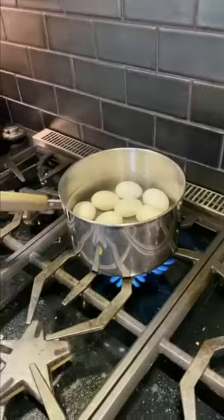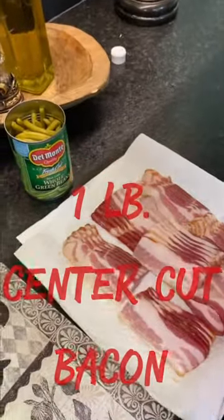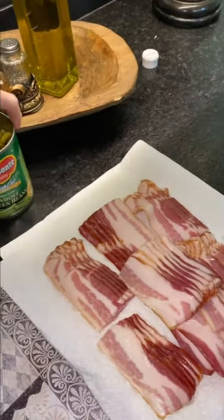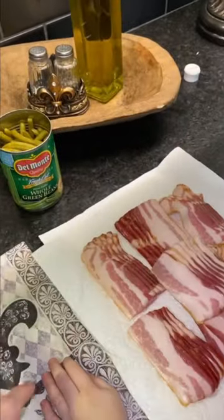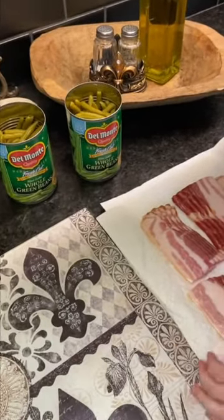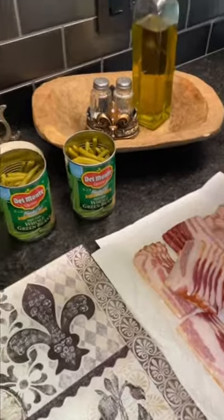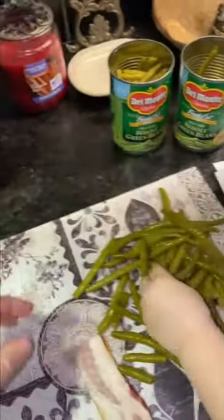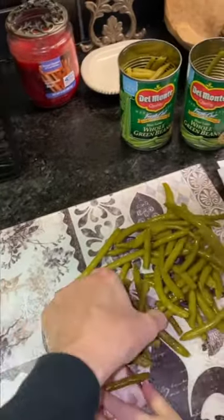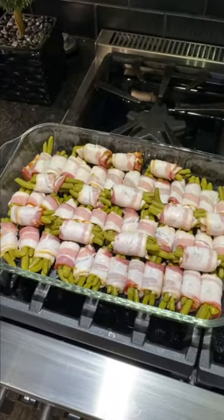While we're waiting on our eggs to boil, we're going to work on the green bean rolls. We have a pound of center-cut bacon with the strips cut in half, and we've opened two cans of whole green beans. We're going to wrap about five green beans inside a piece of bacon at a time and roll them up, repeating the process until we have a ton of them. That's what all the beans look like wrapped up in the bacon.